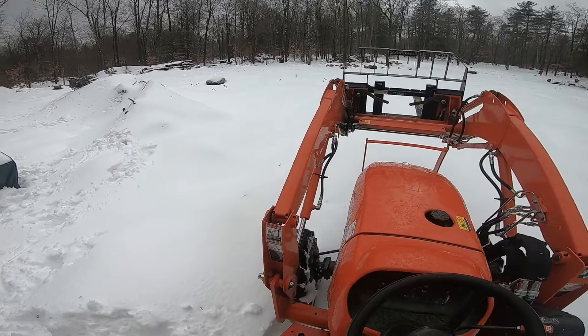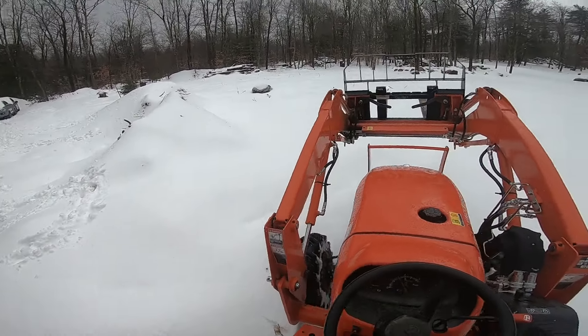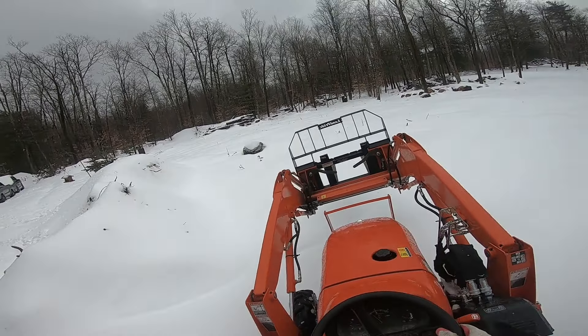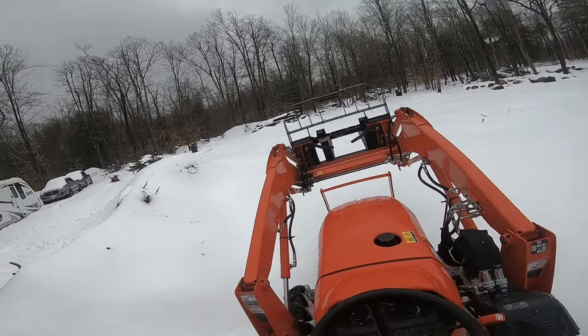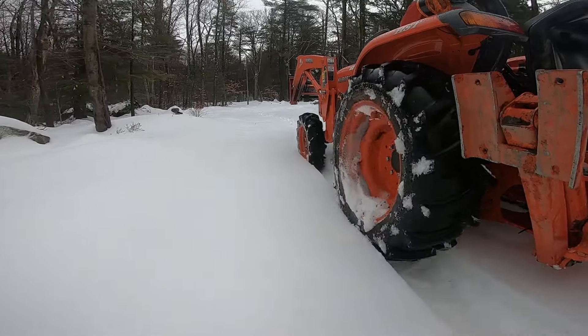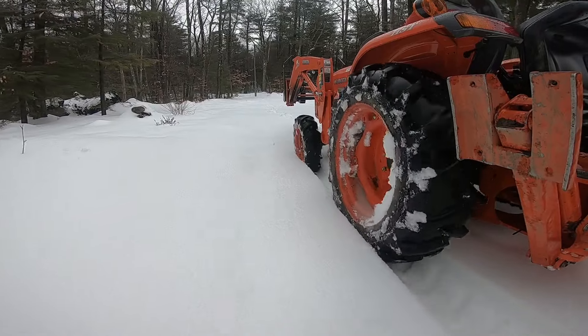You always got to fit time in for the pup — he loves watching those birds go back and forth from the bird feeder, always hoping one day he's gonna catch one, but he never has a chance and can't get to the feeder anyway. Right now I'm gonna head down, get the forks off, grab the bucket, and then get the driveway cleared up.